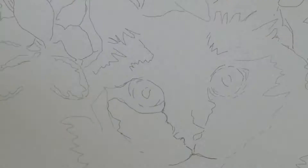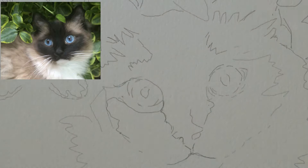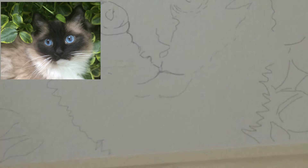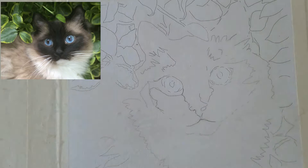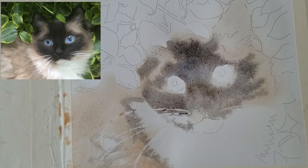For this painting I first used masking to mask out the whiskers and the light spots in the eyes. Then I wet the entire piece and worked in burnt sienna and ultramarine blue to keep it really soft.